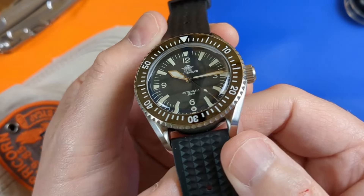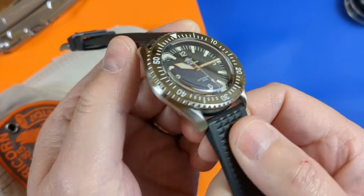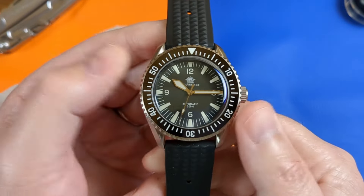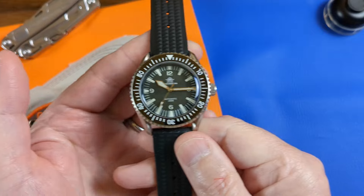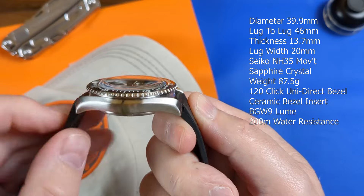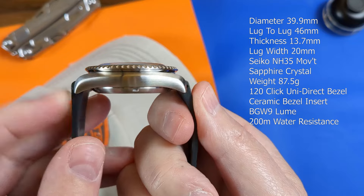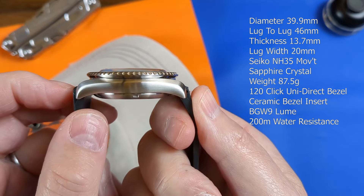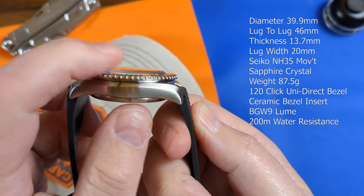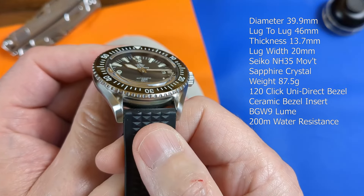And here we have mostly good news. There is nothing worse than loving the look of a watch only to find it's going to be too big or too small for your wrist. This might be a design based on a skin diver but they've kept the diameter to a pretty universal size at a hair under 40mm. The lug-to-lug is just fine at 46mm but with the rubber overhang it's still a very pleasing 48.5mm. Thickness is as you'd expect with a Seiko NH35 automatic powering the watch at 13.7mm from the back plate to the centre of the double-domed sapphire crystal, and the lug width is a standard 20mm.